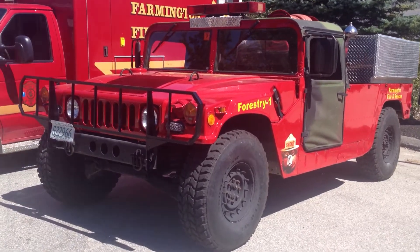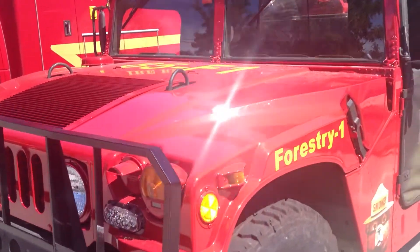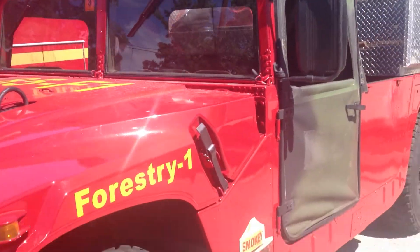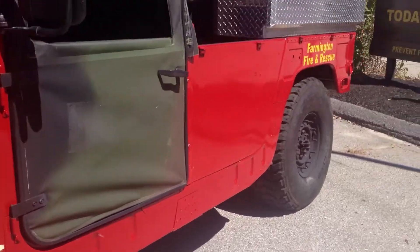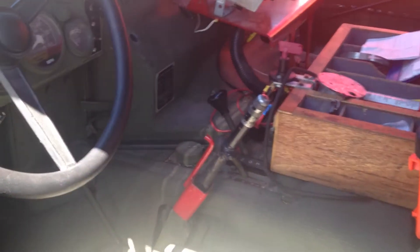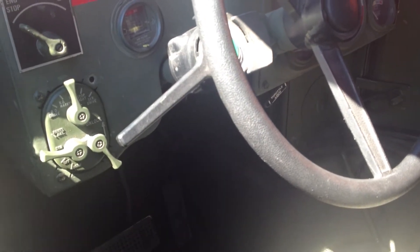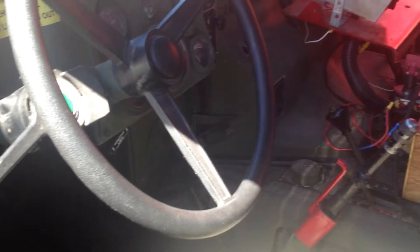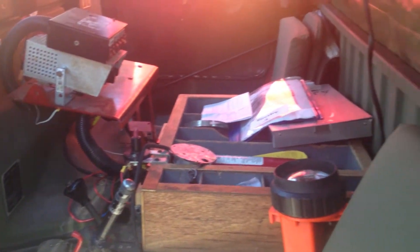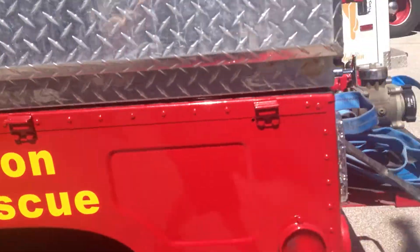This is a Hummer set up for the forestry unit here in Farmington, New Hampshire. I'll just show you how they have it set up as a forestry unit — a quick look inside here. This is the military version of the Hummer, set up differently than the civilian H1s.